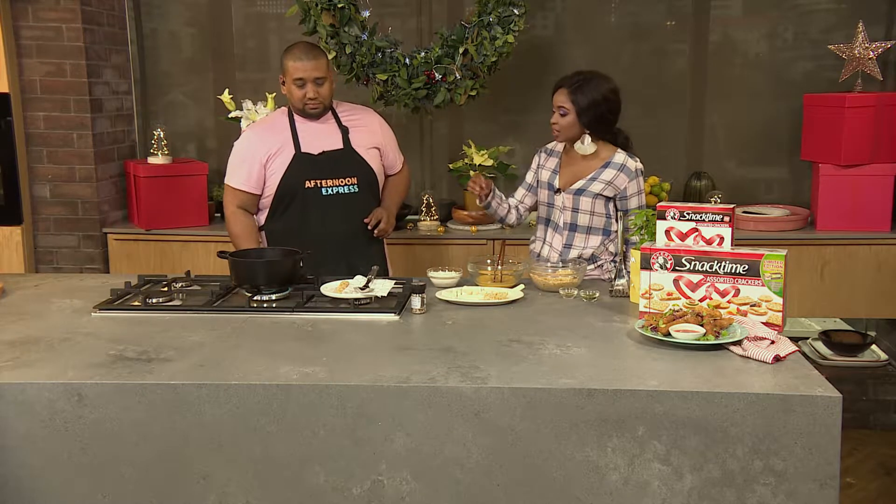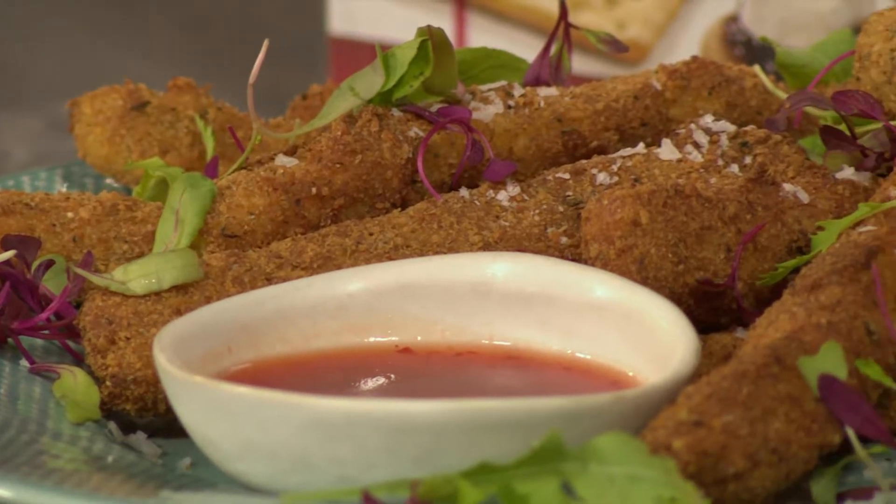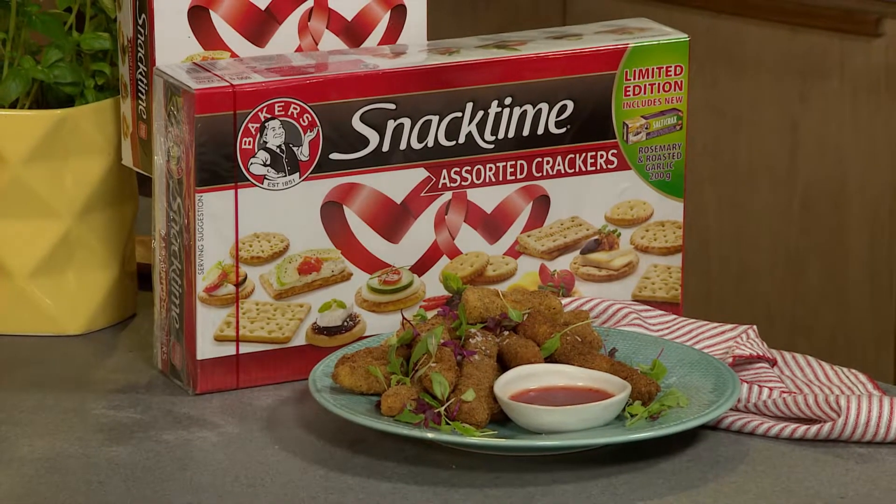And Kim, the reason why you freeze them is just so that the mozzarella doesn't melt too quickly. Oh my gosh, we literally have the same brain! Yes — that's exactly why you freeze them. Except yours actually went to school for this.